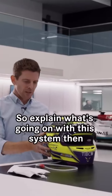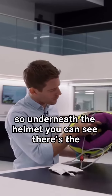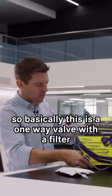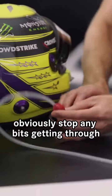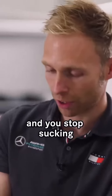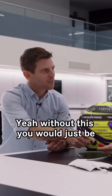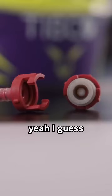So underneath the helmet you can see there's the tube comes out there. You're sucking through that tube. Basically this is a one-way valve with a filter, obviously to stop any bits getting through, and a one-way valve so that when you stop sucking it will slowly drain back down to the bag. This is really the magic behind it, because without this you'd just be experiencing the water going wherever it wanted to.